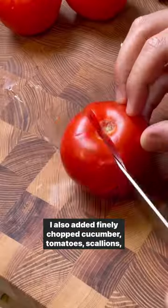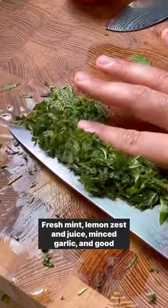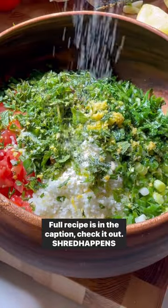I also added finely chopped cucumber, tomato, scallions, lots of flat parsley since that's the star of the show, fresh mint, lemon zest and juice, minced garlic, and good olive oil. Full recipe is in the caption — check it out.